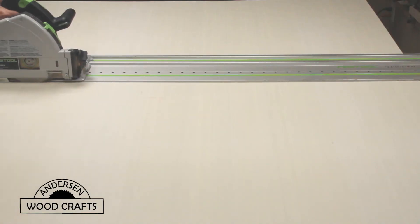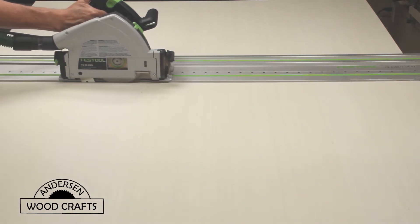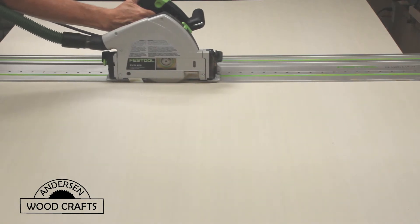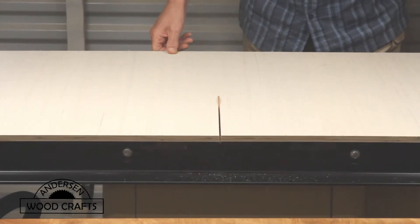Now the majority of the booth will be made with half inch plywood. I start by breaking down the sheet of plywood with my track saw. And then once the sheet of plywood is cut down into more manageable pieces, it's over to the table saw to finish the cuts.